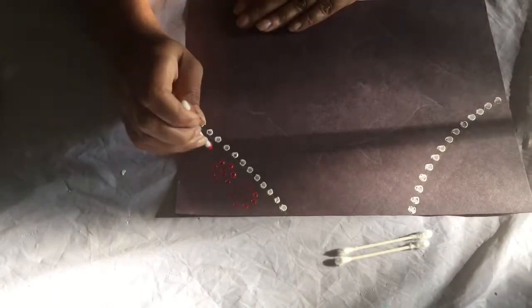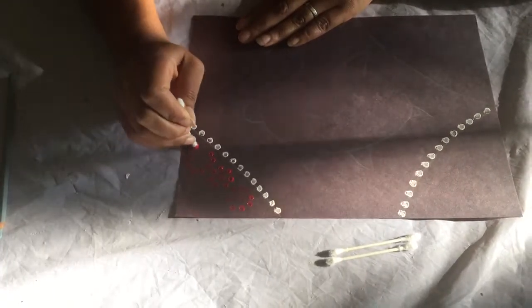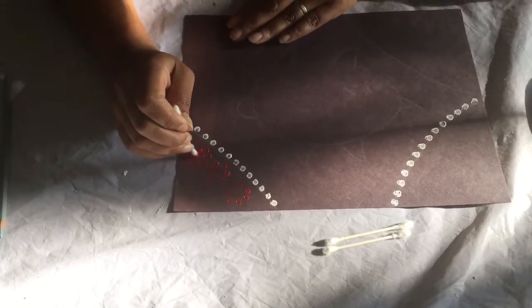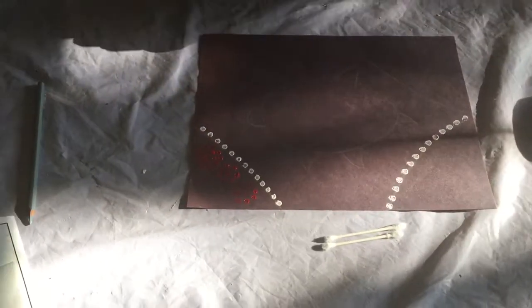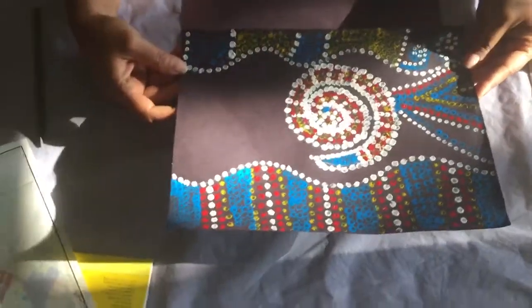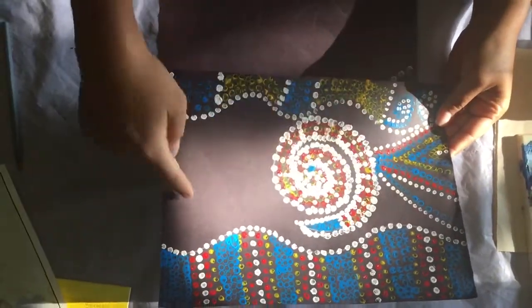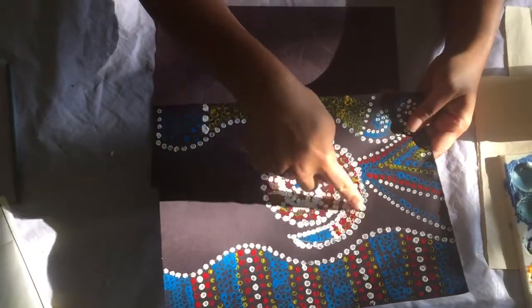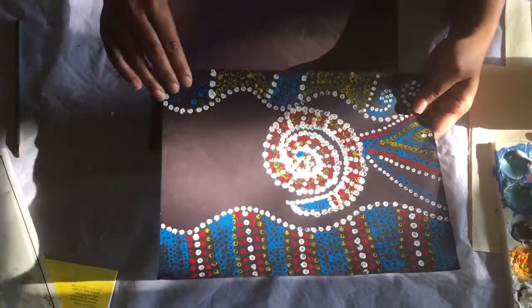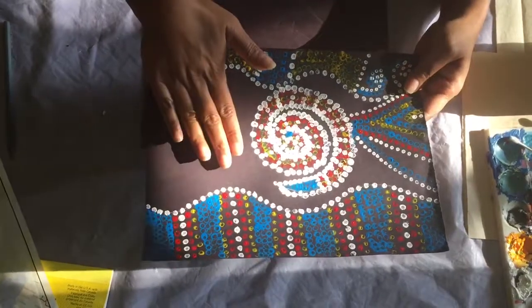I'm going to show you a couple of pieces my kids did so you can be inspired. Here are two different ideas. This one my daughter did — it's a snake dreaming. Can you see the snake coiled around in the middle? You can have a snake going across if you like, but she decided to have it coiled. She's done stripes of color inside and divided sections — a wavy section at the bottom, a wavy section at the top — and filled each section with stripes, choosing a pattern. She has little spiral patterns in there too.